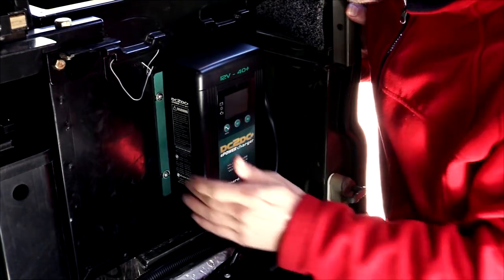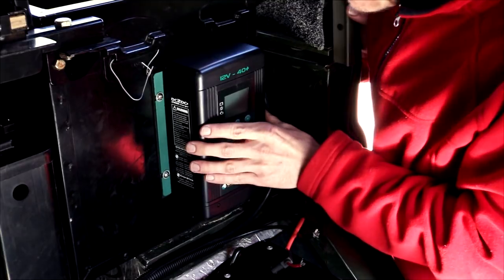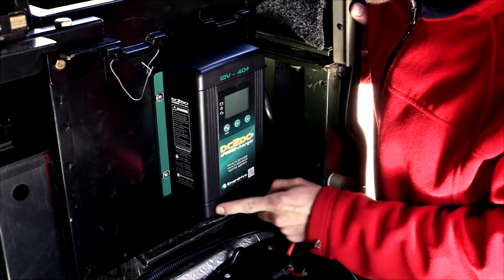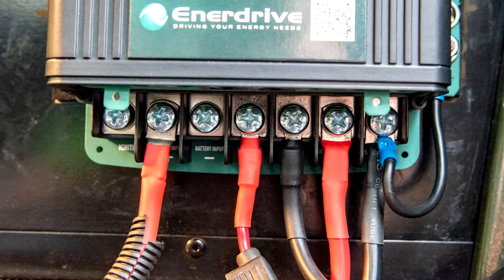The charger is mounted with four screws and the slotted screw holes allow for easy adjustment, so it's nicely bolted in. Let's take the bottom cover off to expose all the terminals. There's plenty of room to fit cable lugs on the terminals.